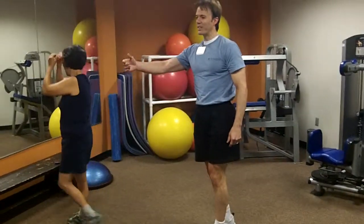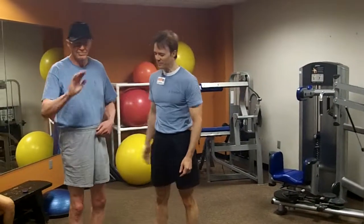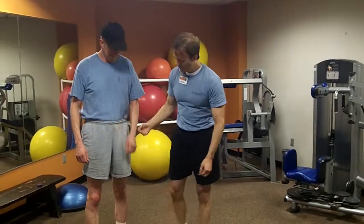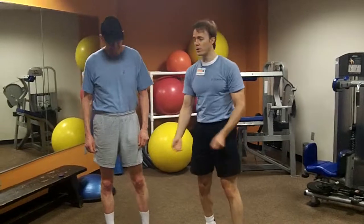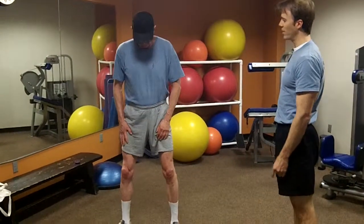Now I brought David over here. This is David Bops. You can see David is a lot taller than Kitty is, and the length of your legs affects how deep you can get safely. So David, I want you to do the squat here for us — feet about shoulder width.